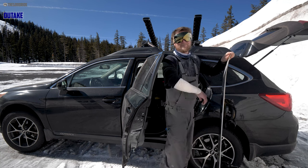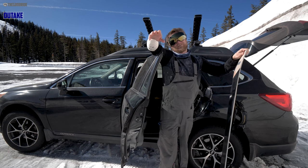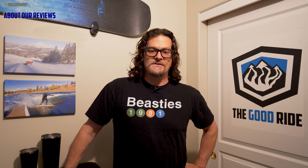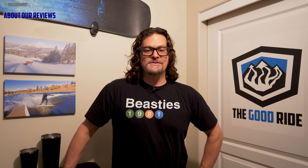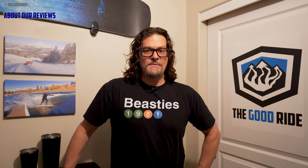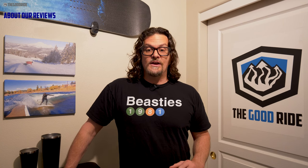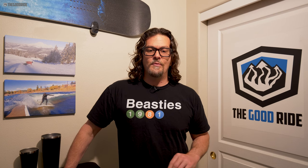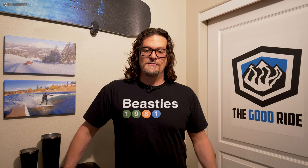All our reviews are a best-effort objective opinion from an average rider's perspective. There's no brand oversight — we're free to say whatever we want. We send back everything unless it's a favorite, then we ask to keep it or straight up buy it. If you need advice, fill out the gear harmony profile in the contact us section of the site — it's the only way I can help you properly. If you want to support us and what we reviewed appeals to you, it helps if you buy through our links. Thanks for watching.